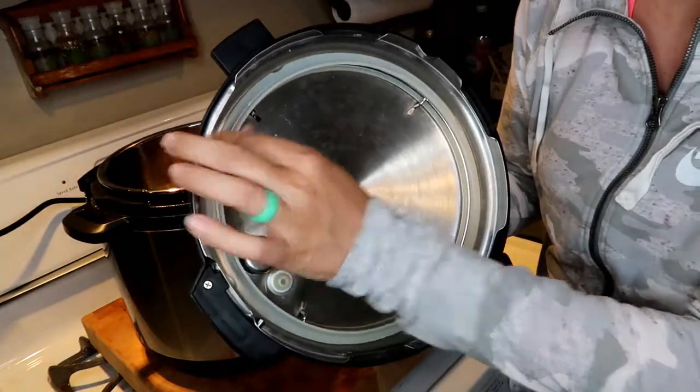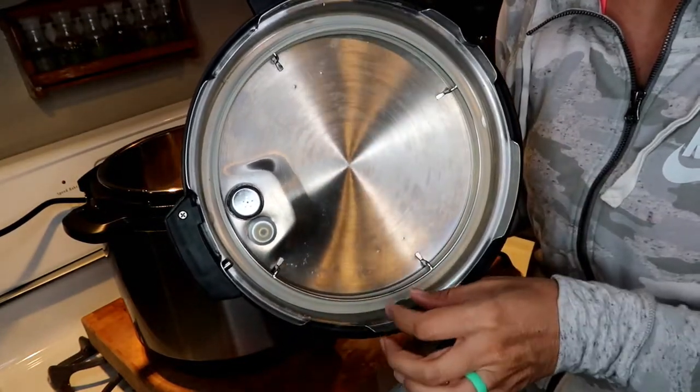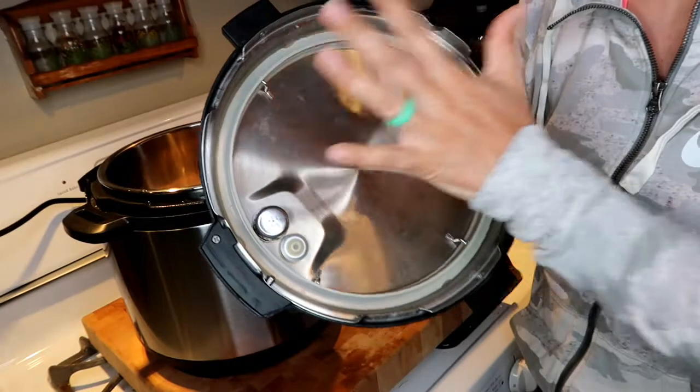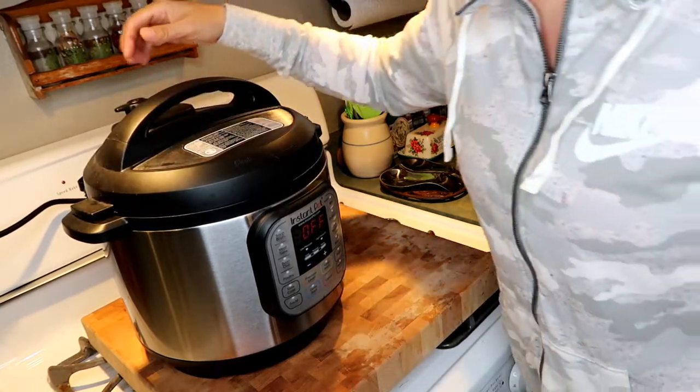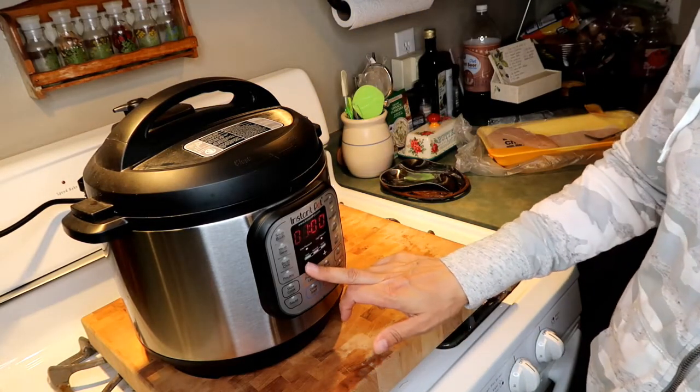Always make sure your seal ring is in the right spot — when I first started using the Instant Pot, I couldn't get it to come up to pressure because the ring was off. Make sure your valve is on sealing. I'm going to pressure cook for 10 minutes, let it naturally release for about 10 minutes, then shred it. I just got off work, so I can step away while it cooks.